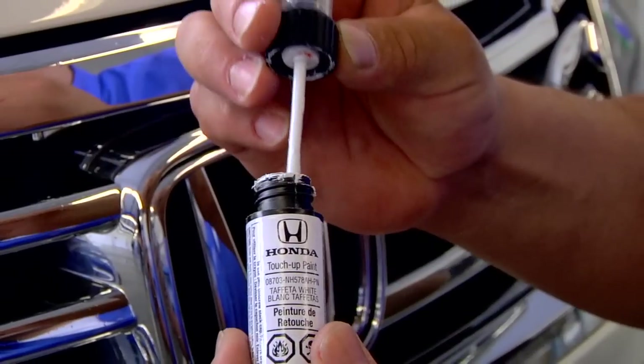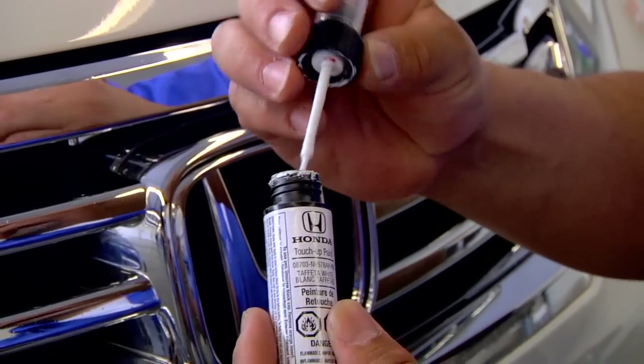Wipe off the excess paint on the brush and then you can start by dabbing it in small amounts, making sure to fill just the area of the chip or scratch. One coat should do the trick.